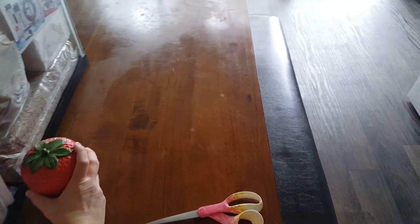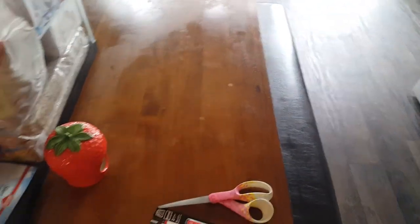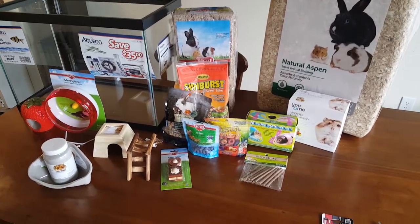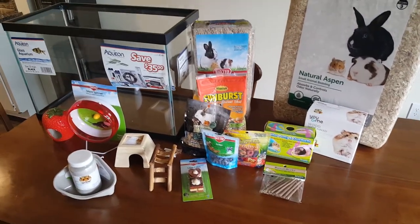I'm going to set it all up right here so you can see all the supplies that we needed. That's what you're going to need, and then we're going to — wait, let me get a pen and fix that strawberry.